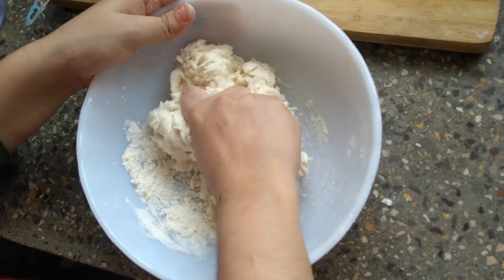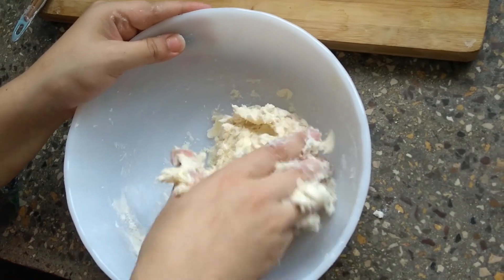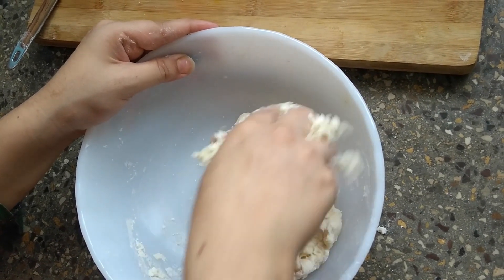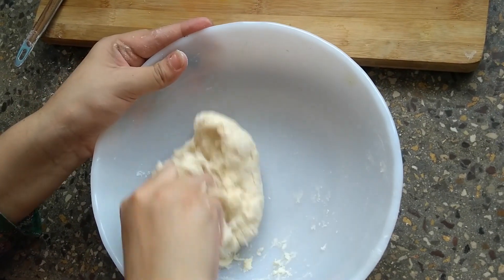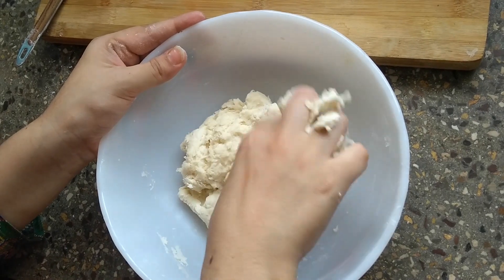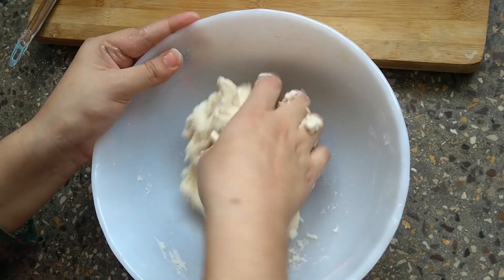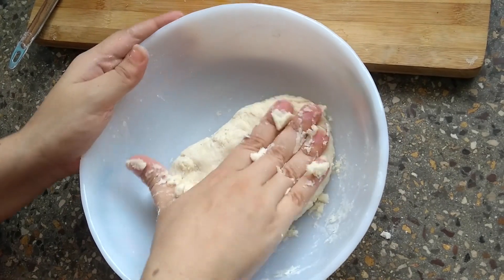The dough is being made and it is getting its texture. We will leave it to rest so the dough can set itself.